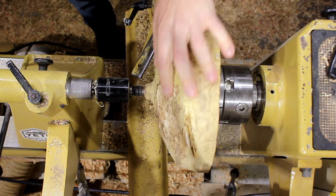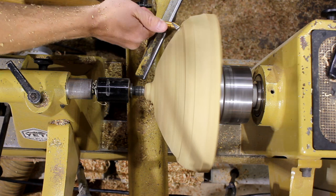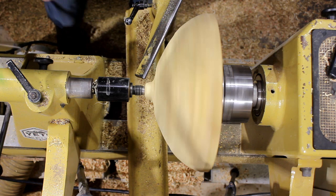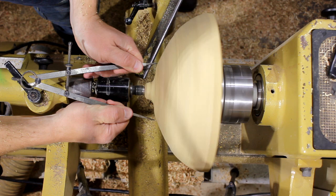Now I start to define the form of the bowl. Here I'm marking the tenon size for the bottom, and I use a parting tool to create that tenon shape.